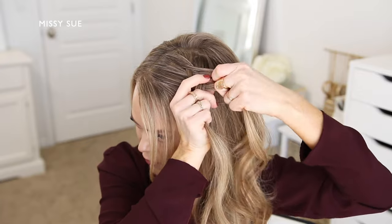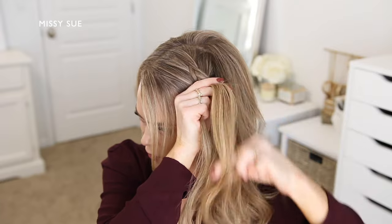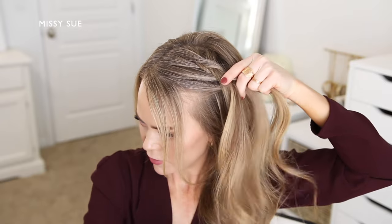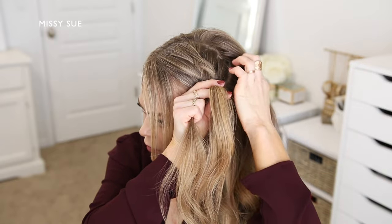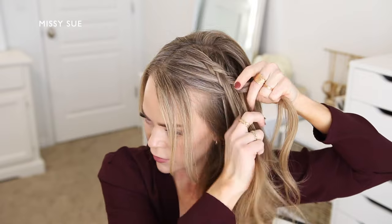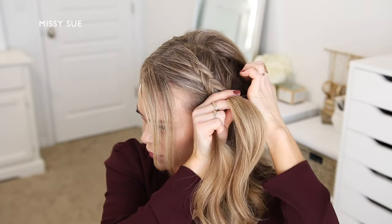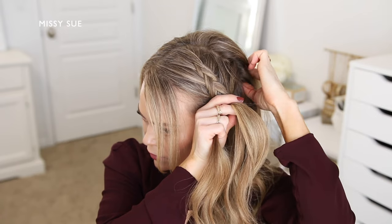I'm going to divide off a small section from the right side and cross it under to the left, then pick up a new section of hair from my head and cross it underneath to the left side as well. Then I'm going to divide off a small section from the left side and cross it under to the right, then pick up a new section of hair from next to the braid and cross it under to the right side, incorporating it into the braid. I'm going to repeat those steps, continuing the braid by dividing off small sections from one side and crossing them under to the opposite side while incorporating new sections of hair, creating the braid down the left side of my head right along the hairline.